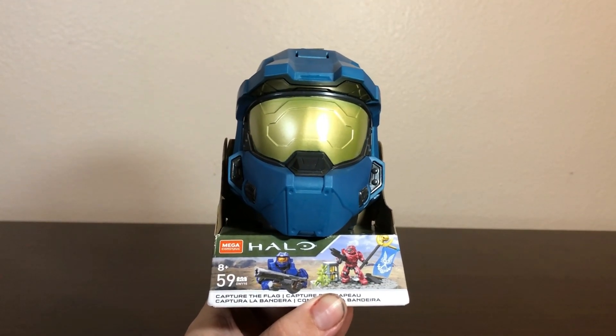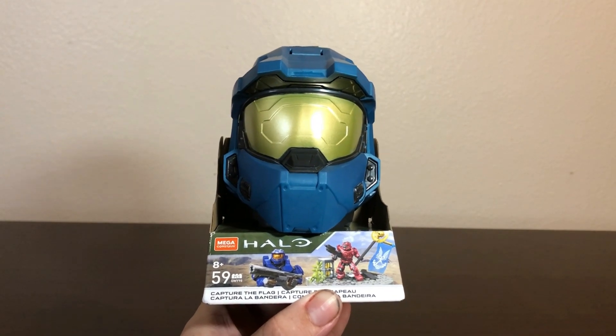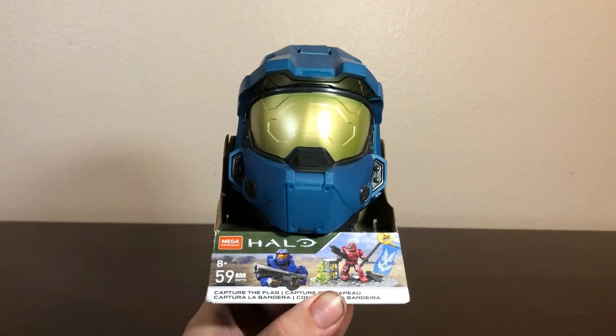Good morning, good afternoon, good evening, wherever and whenever you are. My name is John Olas of Interior Bricks and this is my review of the Mega Construx Halo Capture the Flag Helmet Set.